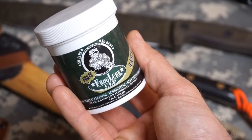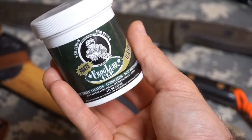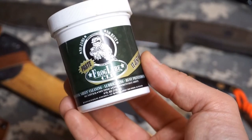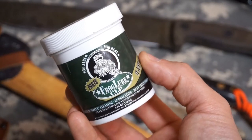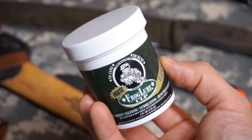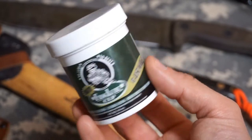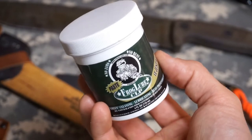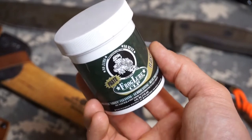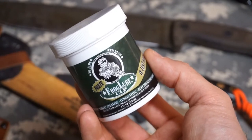Frog Lube is a bio-based food grade product that is a degreasing solvent and lubricant all-in-one combination. The particular Frog Lube I have here is a paste and this is in a small four fluid ounce container. I've had this for approximately three years and I'll show you how much is left — definitely a product that once you get it will last you a long time. I use this on over a hundred different blades almost on a daily basis.